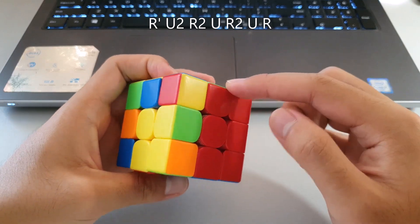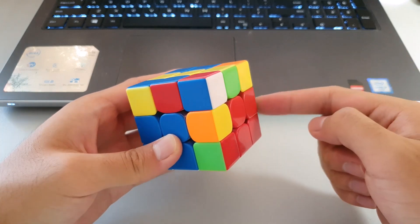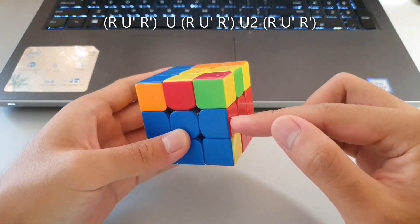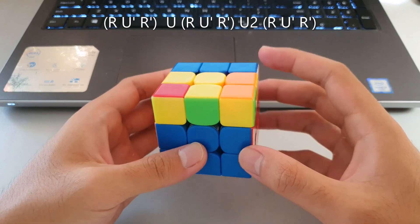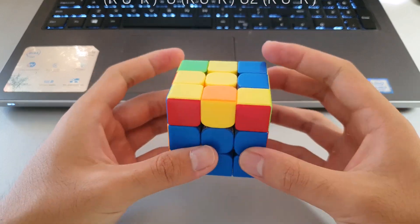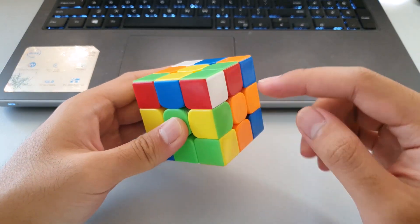Another way to do this F2L pair which does not disturb the back slot at all is to insert the edge into its correct position from this angle. The corner ends up back here, so we move it over and just do this F2L case by pairing the edge with the corner and inserting.